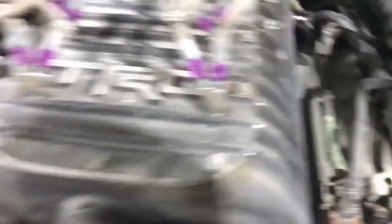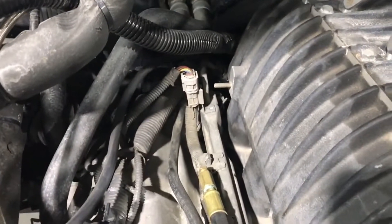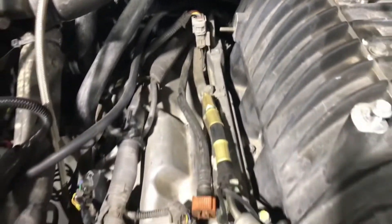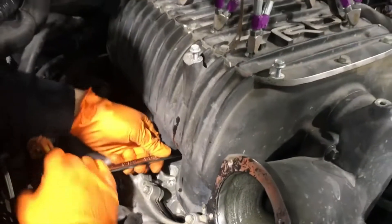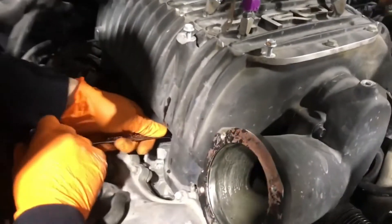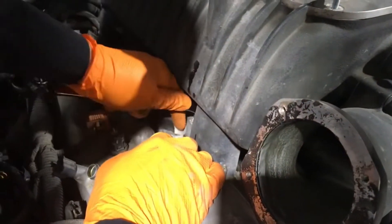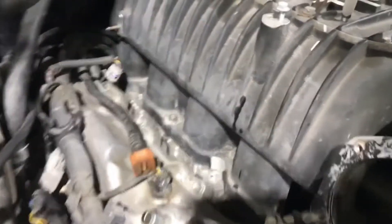Disconnect the fuel lines and two bolts. Be careful — there are plastic spacers under these bolts, and the one on the back side is hard to get to and always falls out and is a pain to find. Once the fuel rails are out, undo the 10 bolts and nuts holding the supercharger to the heads. The two inner ones are a real pain — you have to use an offset wrench or swivel to get in there.